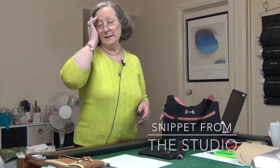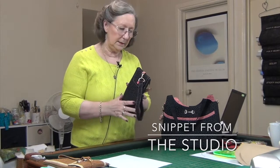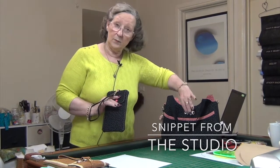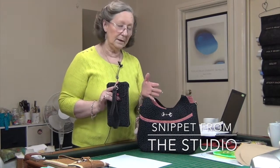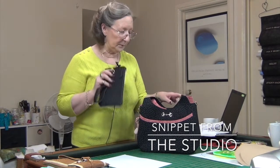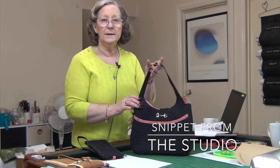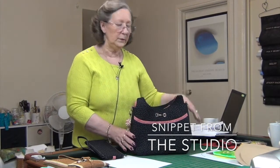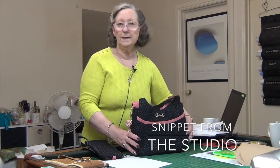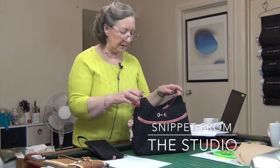Hi everybody and welcome back. I hope you had fun with the wallet you made last month because now we're going to make the perfect accessory: the bag. The bag is in the same fabric; it's got two layers of interfacing — one that is really stiff and one that is super light, but I'll get into that later.